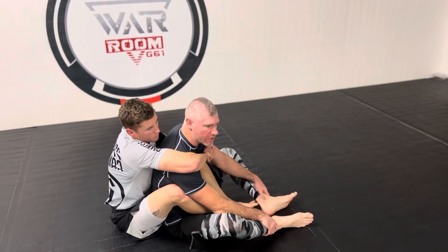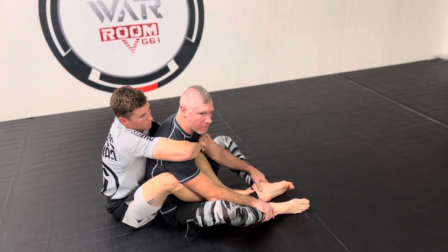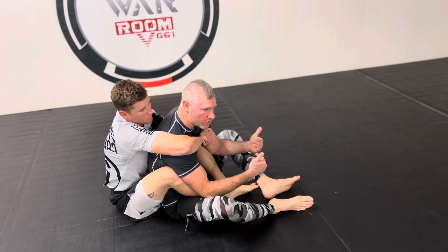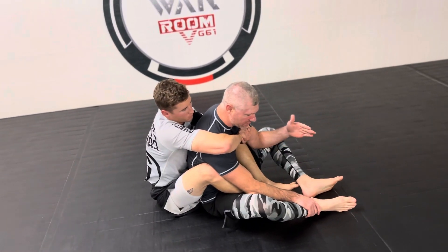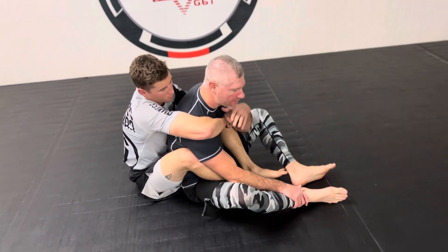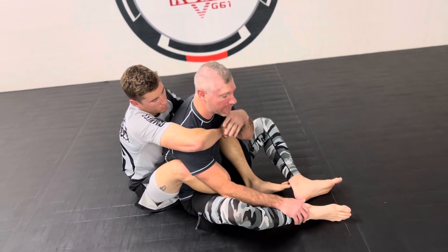This month we are continuing to work on our pin and submission escapes. Remember, all of our sequences work on not just getting out of bad positions or even just a neutral, but going directly back into attacks. We're going to go from escaping back control directly into a head and arm choke, and then use a variation of the head and arm choke that Craig Jones has been showing — it's really nasty.